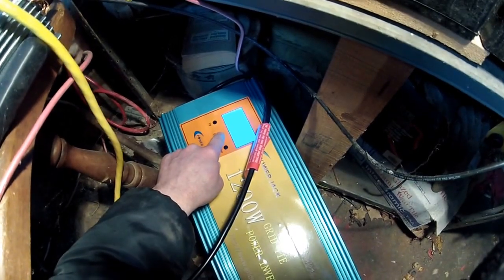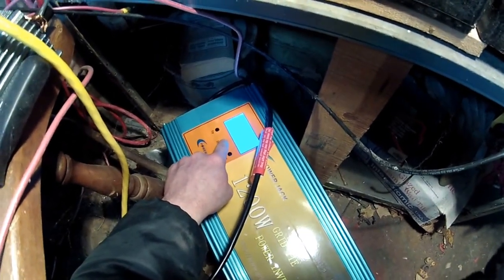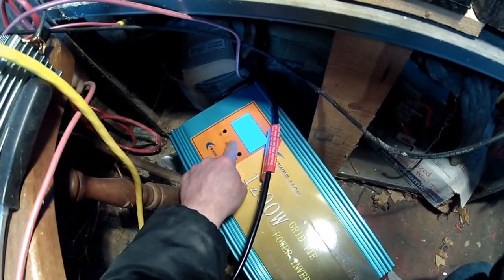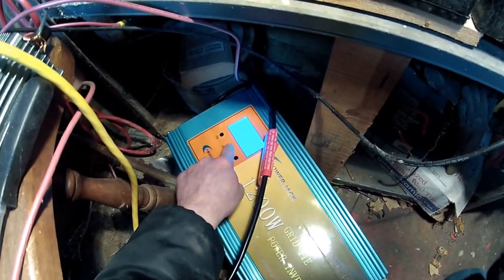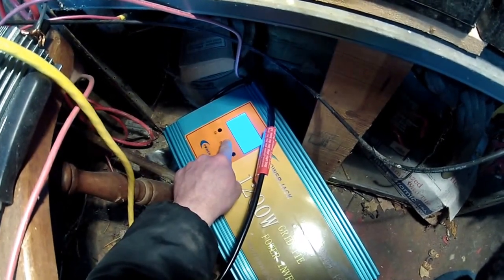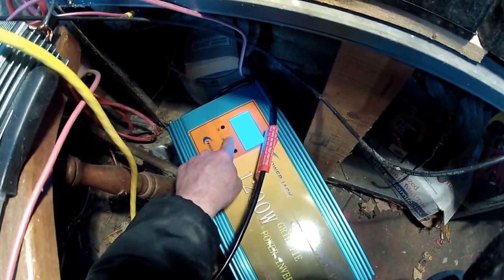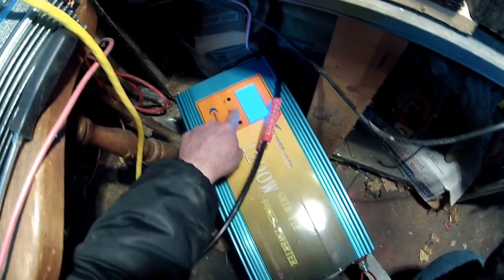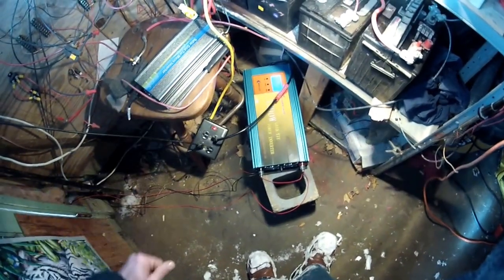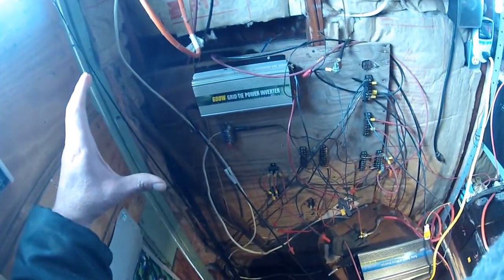It says I saved 10.42 kilowatts — well, 10.42 cents is what I saved. This power jack — they say that's the worst kind on eBay. But I got it anyway because it gives me a digital readout and I can make calculations with that for what I'm making with this one.